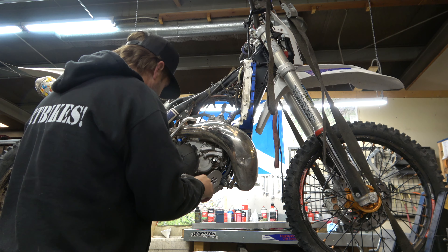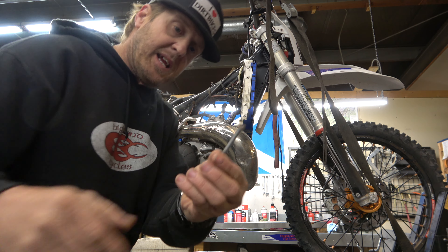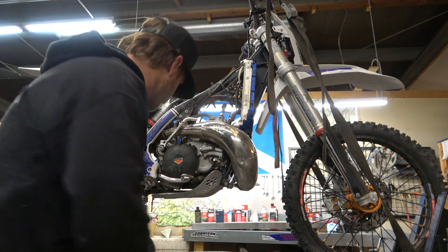On KTMs the drain bolt on the water pump is right here. It's got a copper washer on it — that's how you know which one it is. It's not going to fly out of there until we take the cap off because we've got to vent it. I run Evans coolant in all my two-strokes because I really do think it does a better job of cooling and keeps them from boiling over when you're getting into really hard stuff.